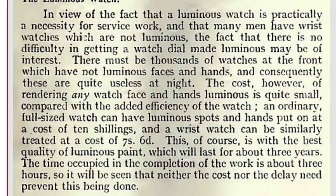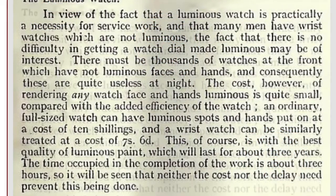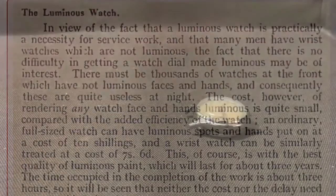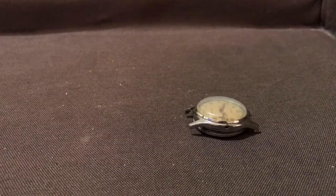Before I start, you may want to just read this excerpt from 1915 about luminous watch dials. You may need to pause to read it fully. In this video we have an old watch, an antique watch, likely made before 1950.